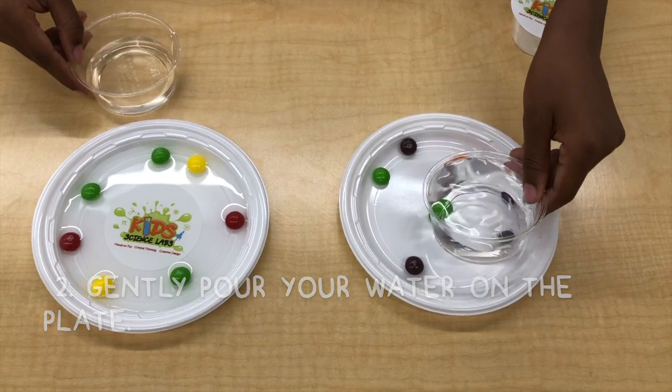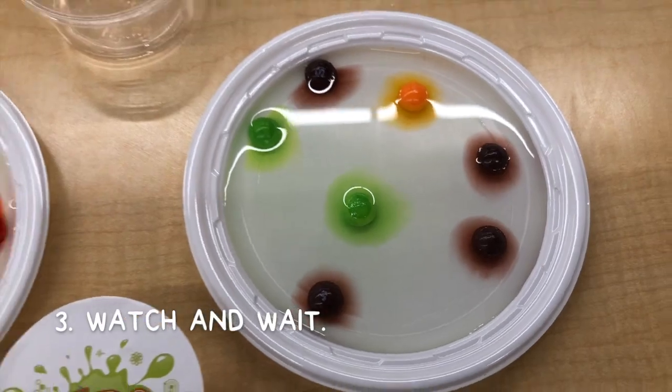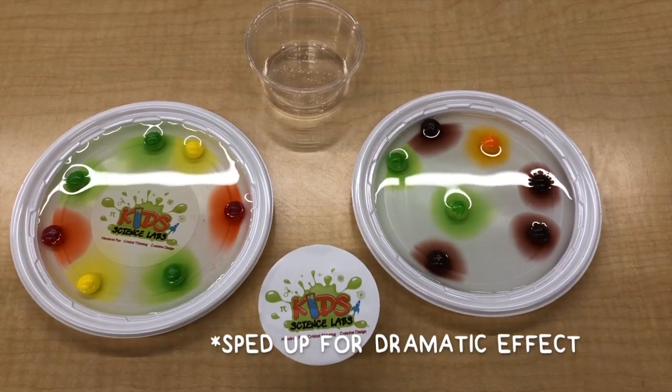Next, carefully pour your water onto the plate. You want enough water to get them all wet. It takes a couple minutes, so get comfy while you watch the incredible thing that slowly starts happening. What's going on?